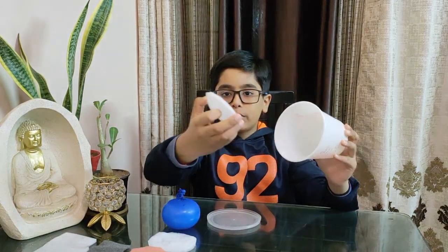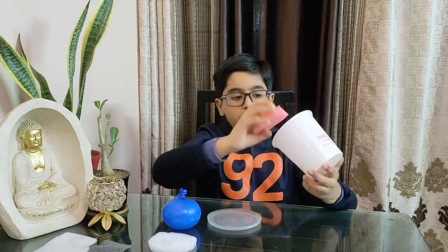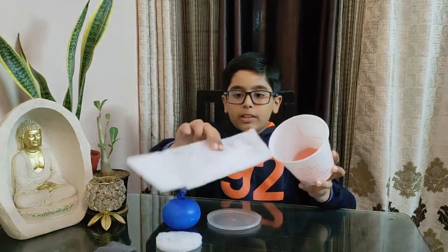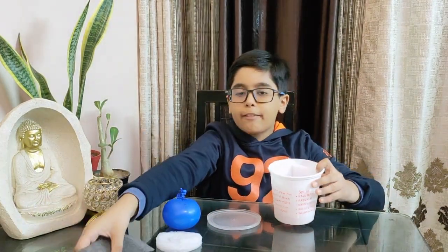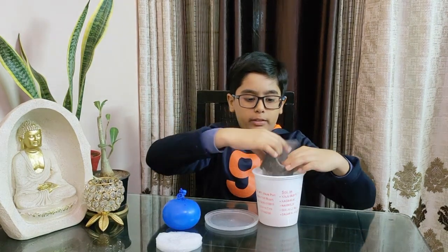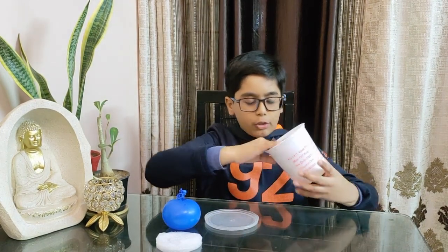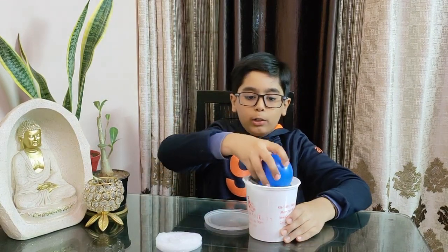We will put the white foam at the bottom, and above it we will put this pink foam. Then for the side cushioning I have this foam piece, and I have another black foam piece to be put around the white one. After assembling, it should look like this. Then we will insert the water balloon inside.